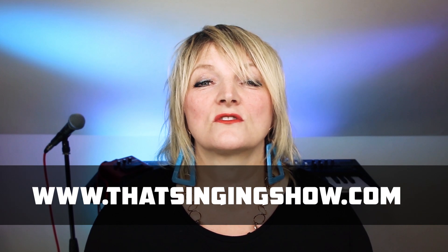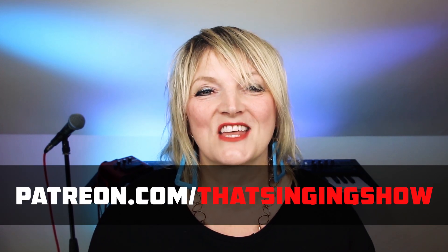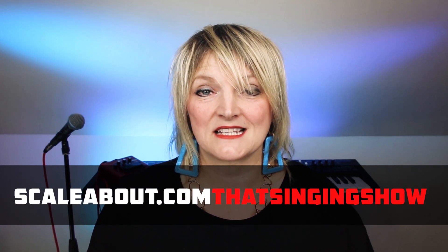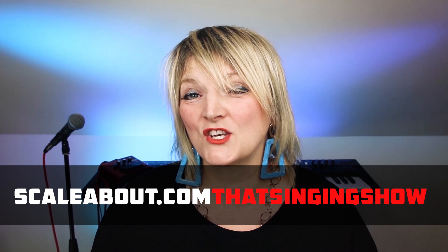If you want to sing like Adam Lambert, then don't forget you can come for a session with us on Skype one-on-one. You can catch us on patreon.com forward slash that singing show, or on scaleabout.com forward slash that singing show, where for anything from $1 to $10 we'll do a review of your singing and you can help support the channel. So thank you very much for watching and I'll see you next time.